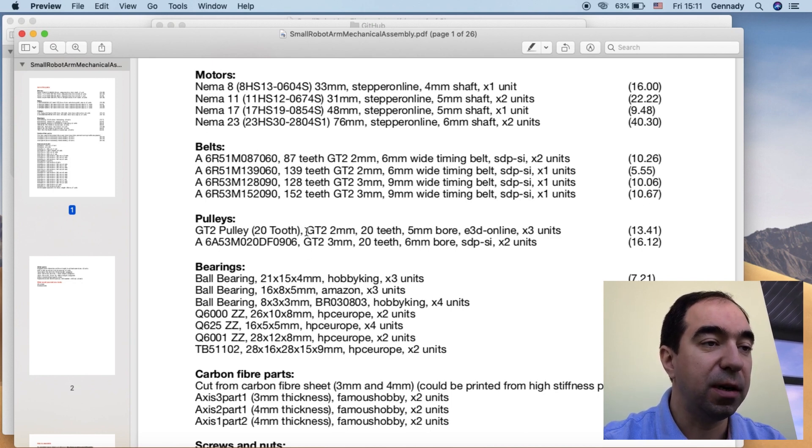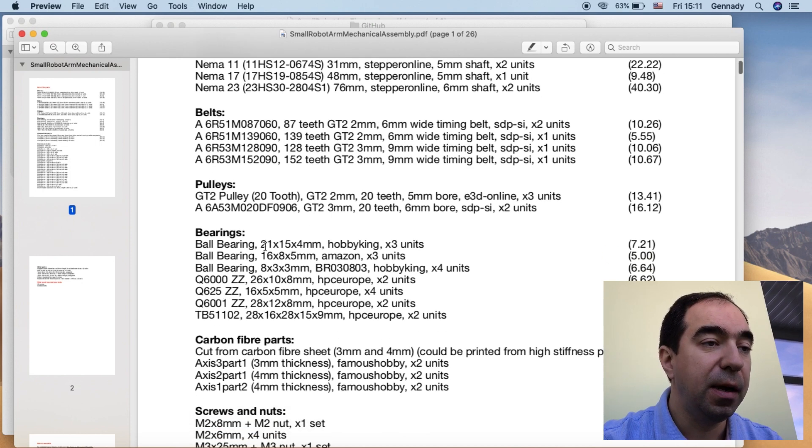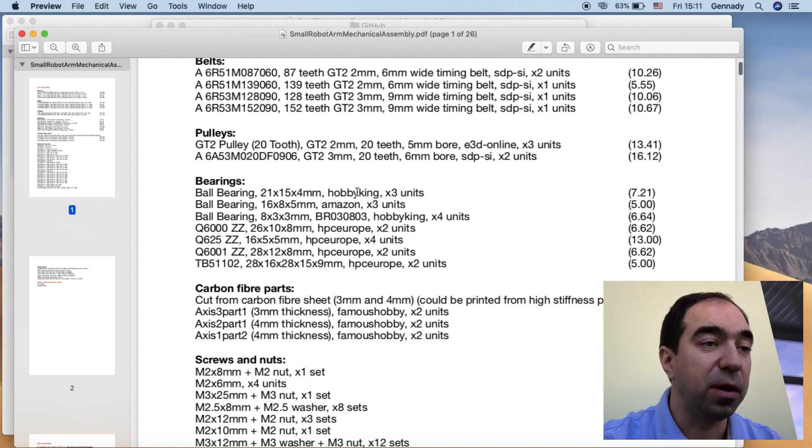For the pulleys, three of them I got from E3D online because it's cheaper, and two pulleys I got from SDPSI again. For the bearings, some I got from Hobby King, some from Amazon, and some from HPC Europe. HPC Europe is a European site and I'm pretty sure the same bearings you can find on SDPSI if you're from the US.